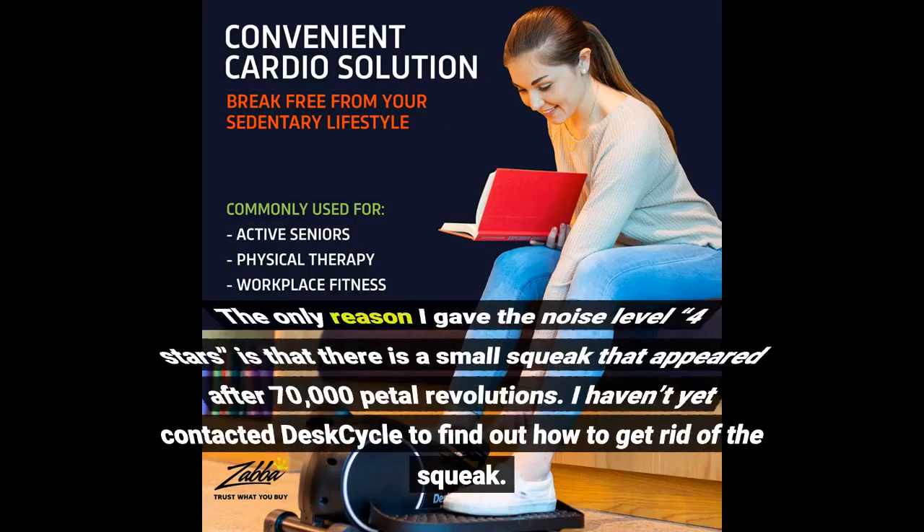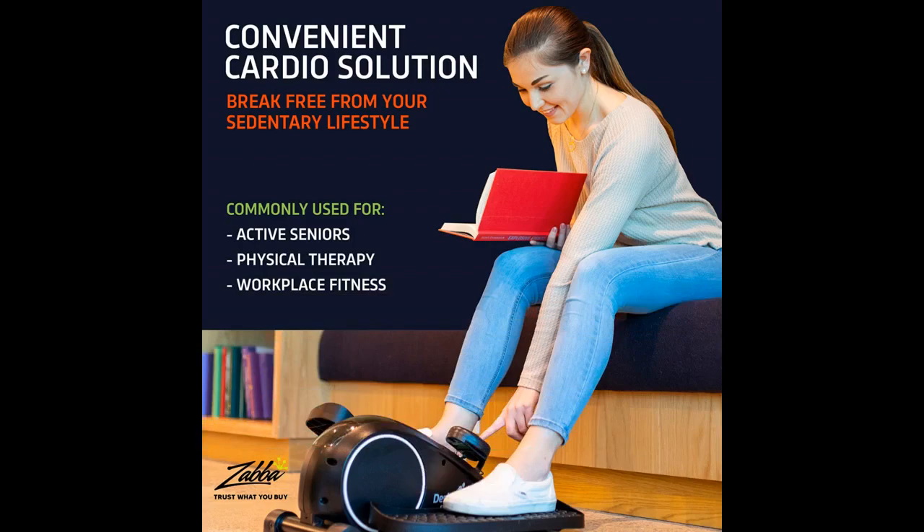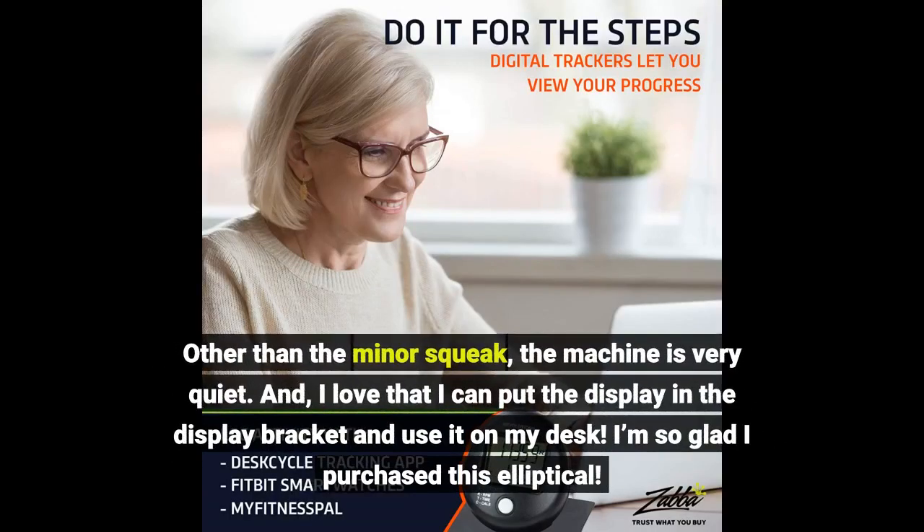The only reason I gave the noise level four stars is that there is a small squeak that appeared after 70,000 pedal revolutions. I haven't yet contacted DeskCycle to find out how to get rid of the squeak. Other than the minor squeak, the machine is very quiet.